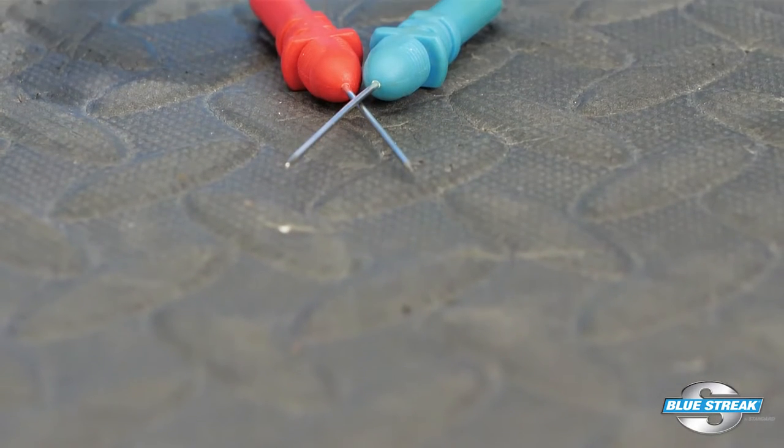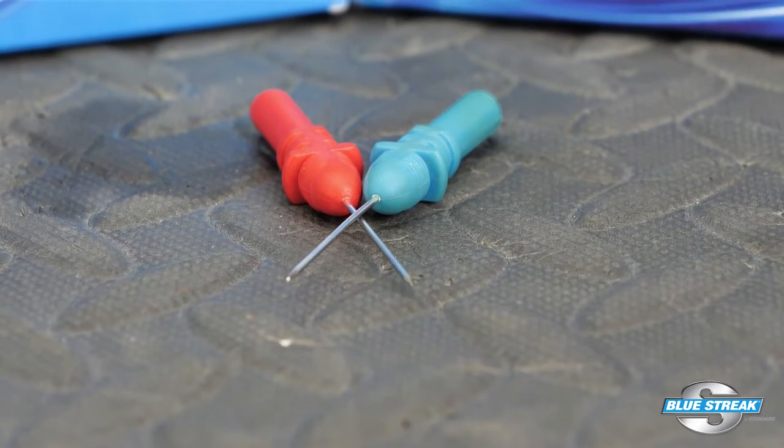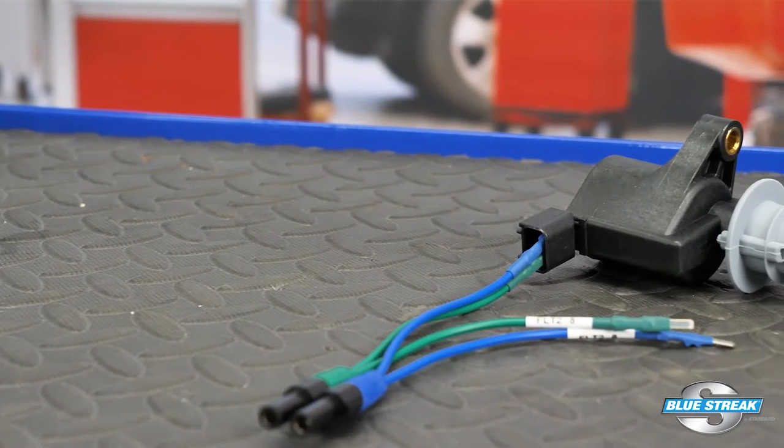Service information will typically include information on how to test the coil and the inputs. Avoid back-probing the connector. You could inadvertently ground or short a circuit and damage the ECM or ignition control module. You can use bypass leads like these to help test the coil.